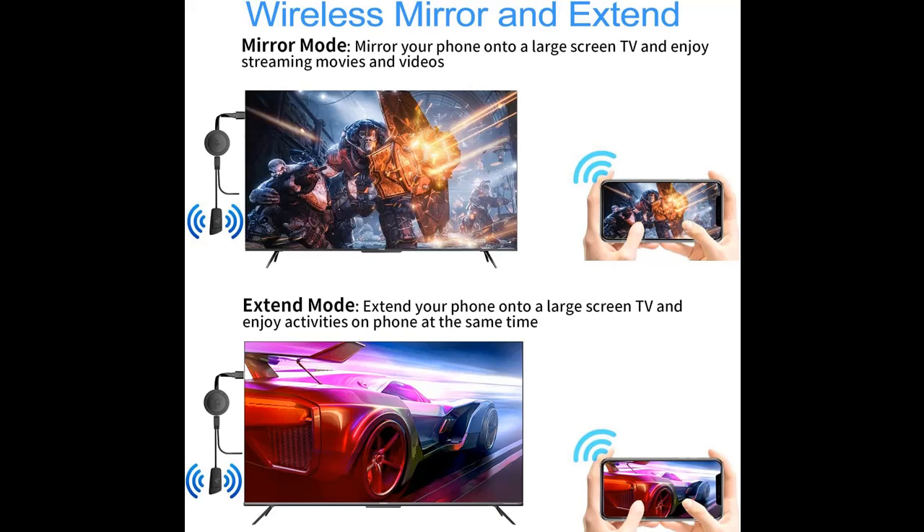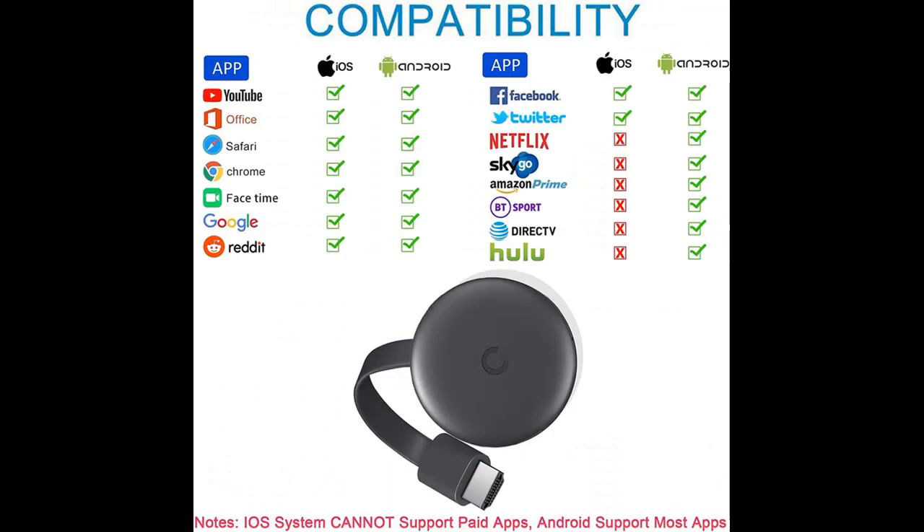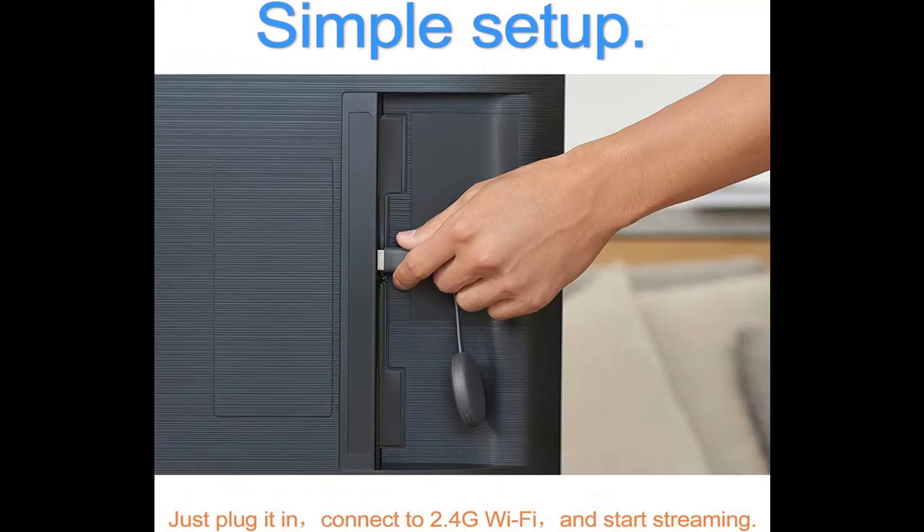Share the big screen experience with mirror and extend modes. Enjoy high quality video and audio with friends and family, supporting resolutions up to 4K x 2K at 30Hz, 1080p at 60Hz, and 1080p at 30Hz. 3D/720p extend mode lets you cast videos on the TV while playing on your phone simultaneously.